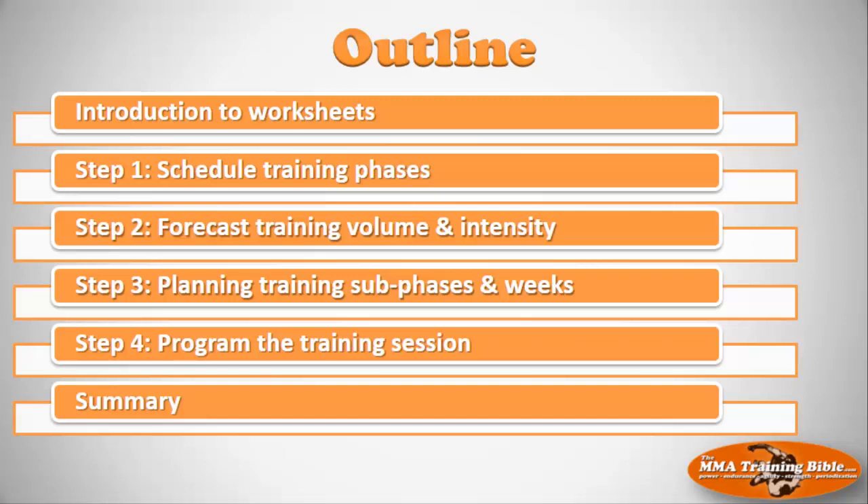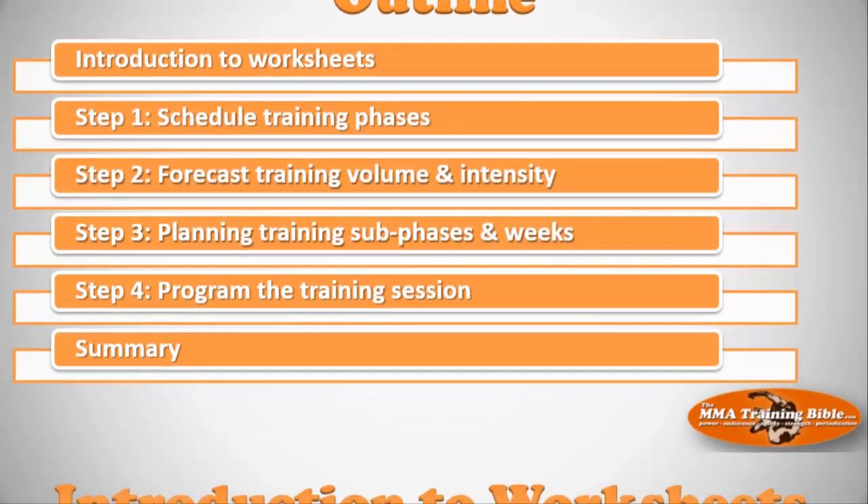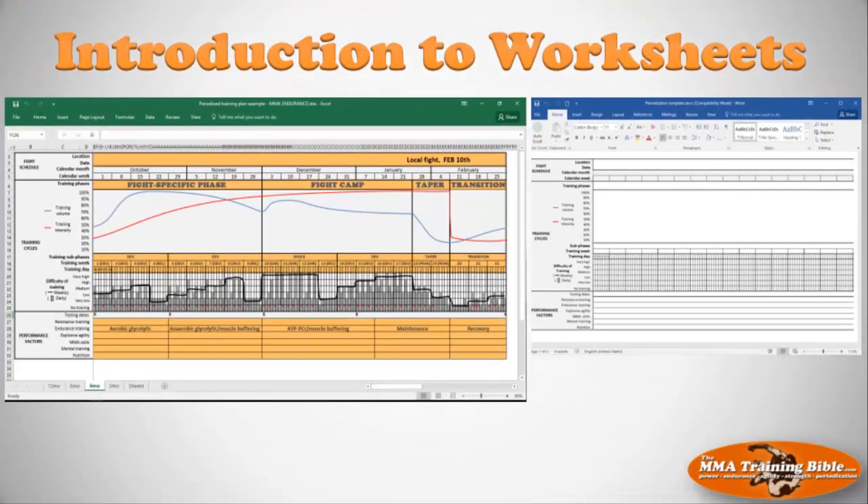Remember, this isn't a workshop — I'm just giving you an overview of all the different steps so you know exactly what to expect. The first thing I want to do is introduce you to the worksheets we'll be using. I want to direct your attention to the download section, where you'll be able to download two different documents: an Excel sheet called Fight Plan Template, and a Word document also called Fight Plan Template.